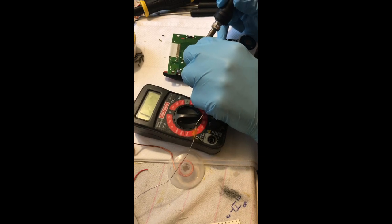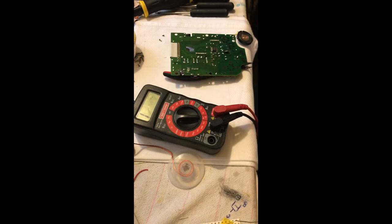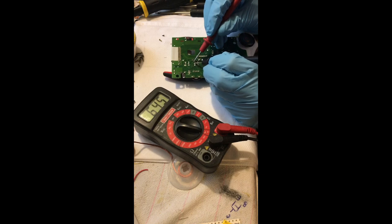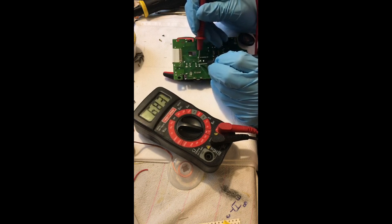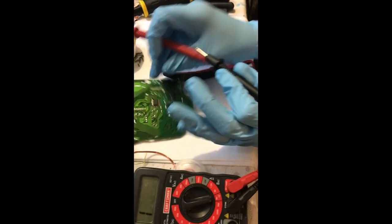I'm adding some flux, then getting my tip against the through hole and the lead of the component, heating it for a second or two, and touching solder to the opposite side of the tip — so the solder never actually touches the tip. The through hole and lead are properly heated and with flux that creates a beautiful solder joint. Now I'm testing it and it's slowly getting up towards the right value — but it seems to be stalling around 680 millivolts. It'll probably work but I don't like that, so I'm going to replace that one for sure.